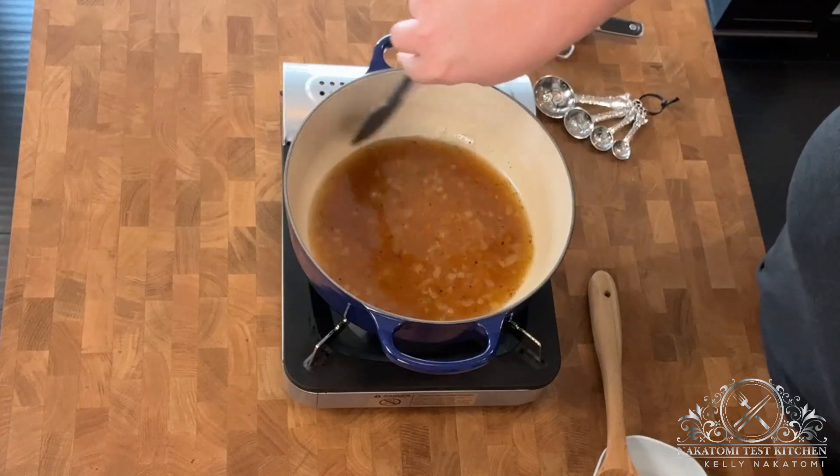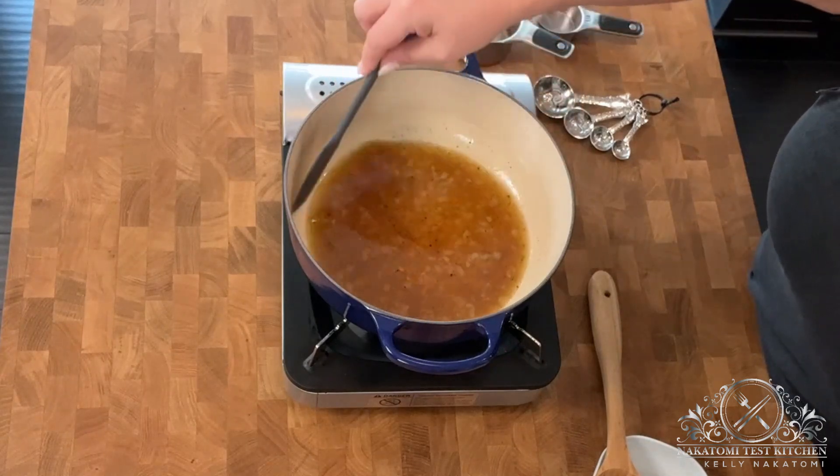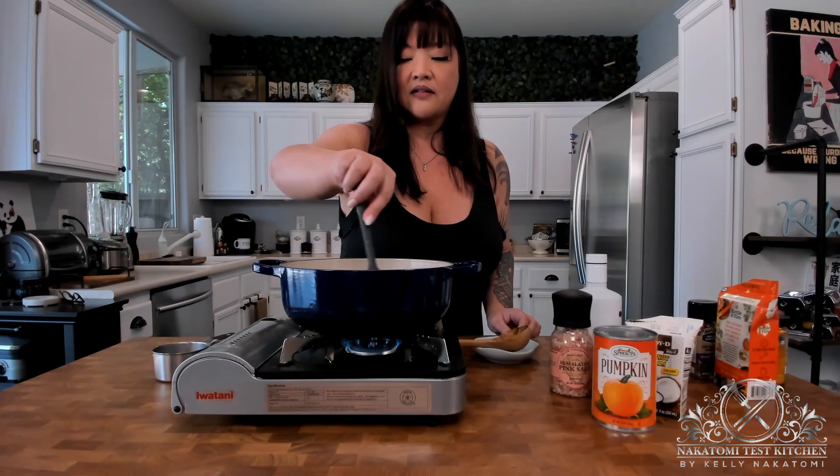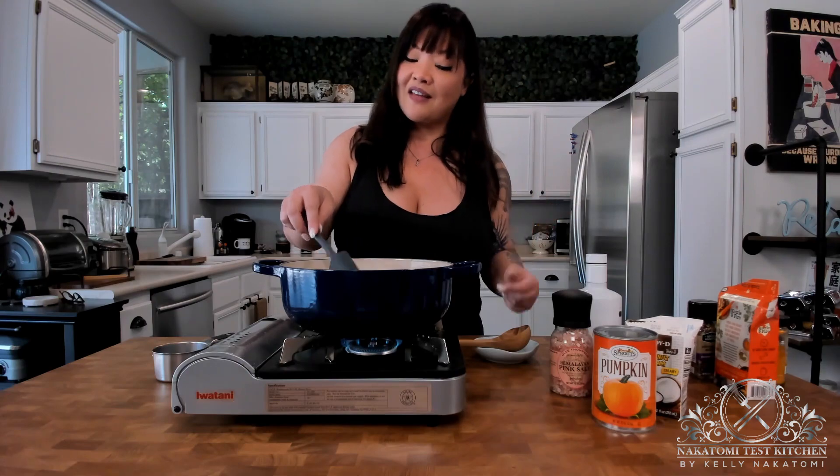Health-conscious folks and nutritionists will tell you that turmeric is really good with black pepper, so adding that makes this a bonus health dish.